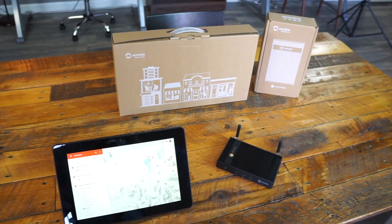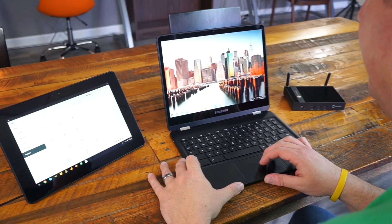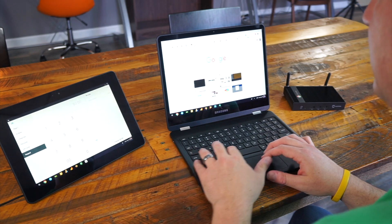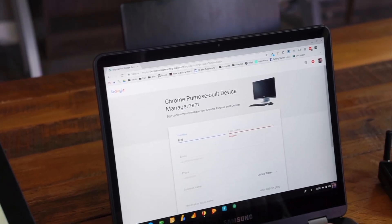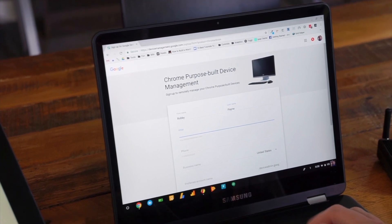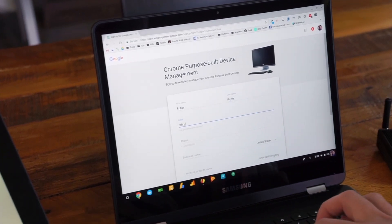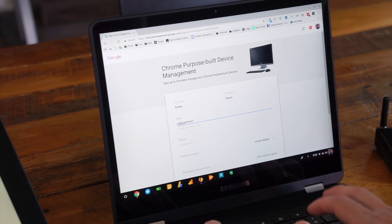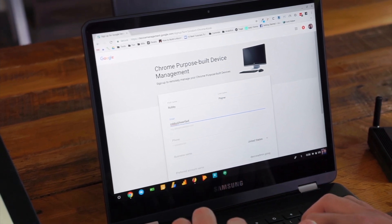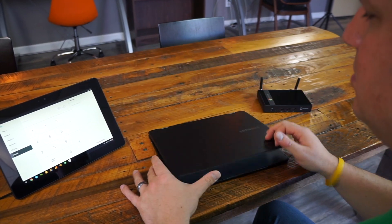Kiosk mode has been around for a little while, and managed devices aren't really new either. It's really the ease of setup that Google's worked on as of late. We've taken this new setup for a spin from start to finish and can confirm the overall ease of use in setting up Chrome OS devices as managed kiosks. Additionally, the introduction of Android into all of this has given even more functionality to what Google is calling purpose-built devices.